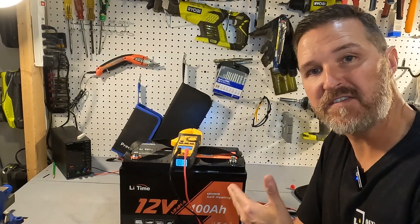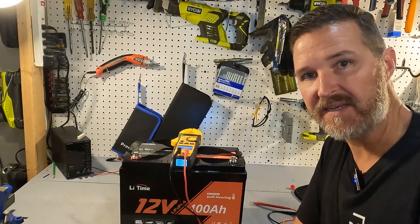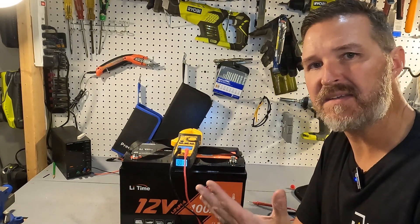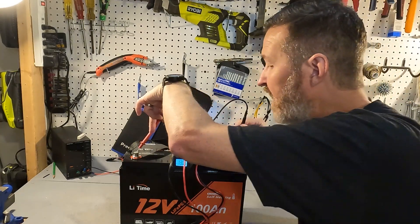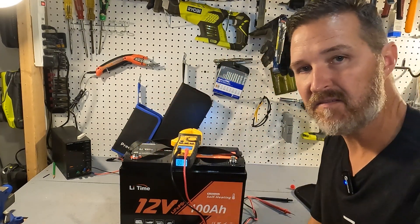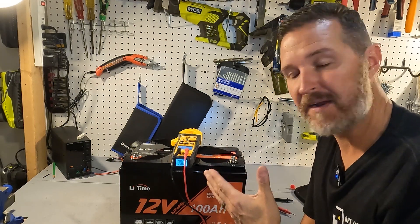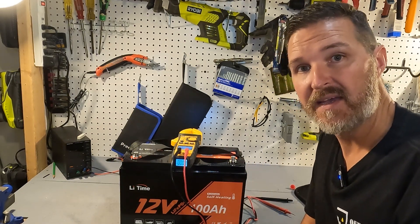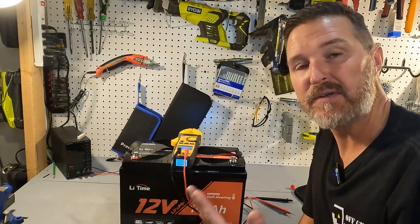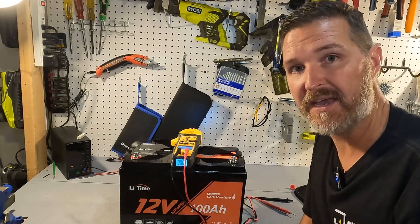When you first get your battery, go ahead and check the voltage to make sure it was shipped properly. It should be right around 13.1 volts, and this battery is at 13.05, so that is just fine. Next, charge the battery up to 100 percent and then, if you have the ability, do a discharge test to make sure you are getting the 100 amp hours you paid for.